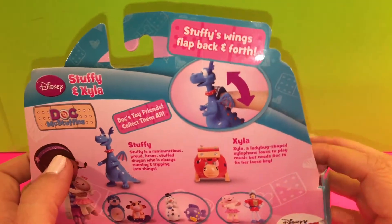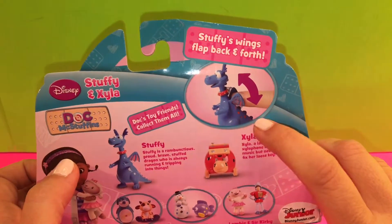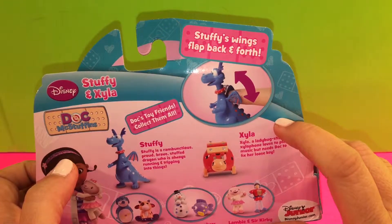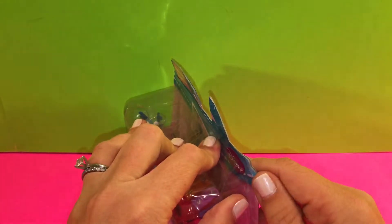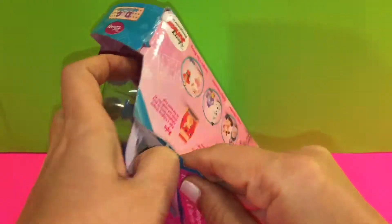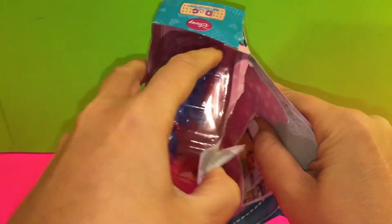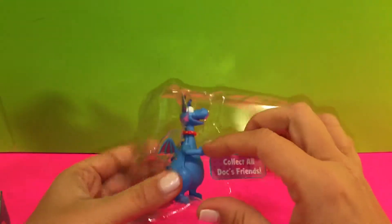So this set, it says we can make Stuffy's wings flap back and forth. Let's go ahead and see what we get inside. And inside, here's Stuffy and Zyla.